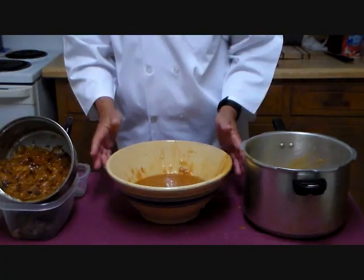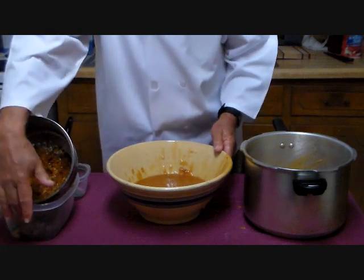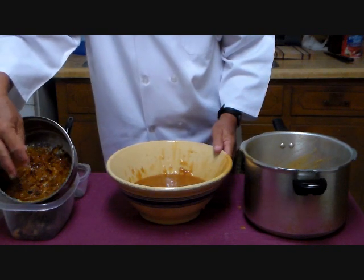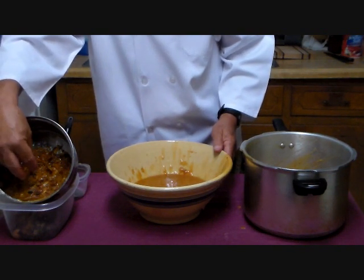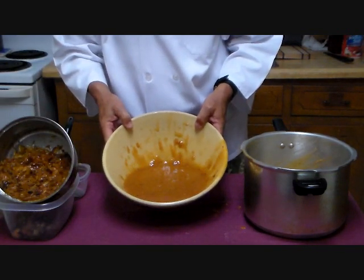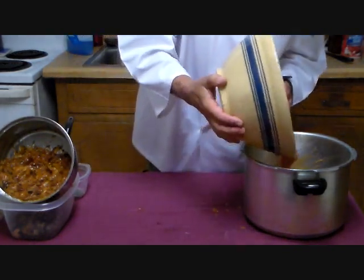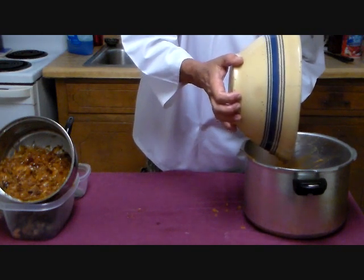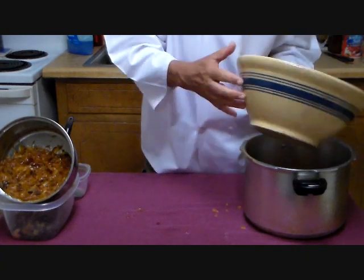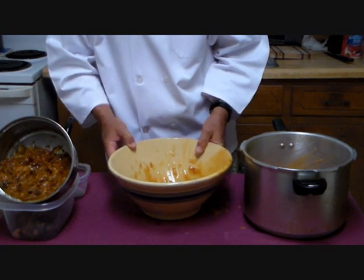We're accumulating a fair amount now. We actually have three different products: the caps from the persimmon; the seed, husk, and sticky meat of the persimmon; and a bowl full of the persimmon paste itself. We're going to put the paste into a boiler and bring it to a boil to sterilize the product. That way, when we start fermentation, we will only have the active yeast culture we want and not a bunch of wild yeast.